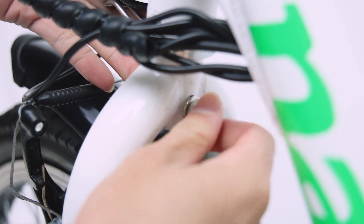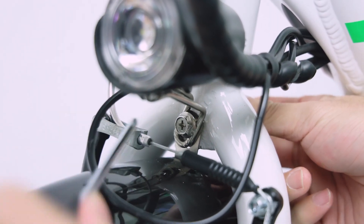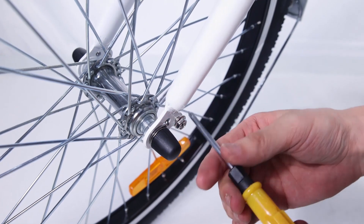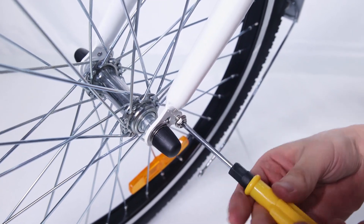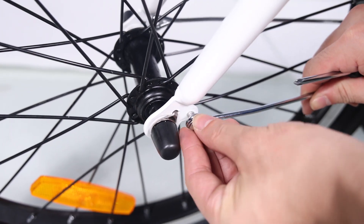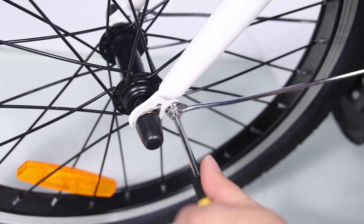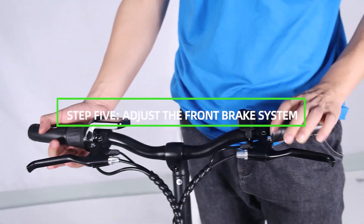Pass the bolt through the fender mounting point and fork arch mounting point, thread the lock nut at the bolt end, and tighten with the supplied screwdriver. Attach the fender mounting arms to the front fork — remove the mounting bolts from the fork, pass the bolt through the arm mount and fork mounting points, ensure the fender is centered, and tighten both mounting bolts.